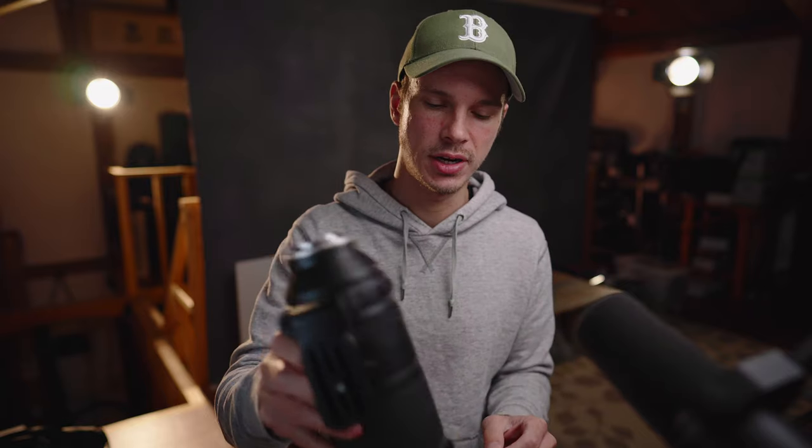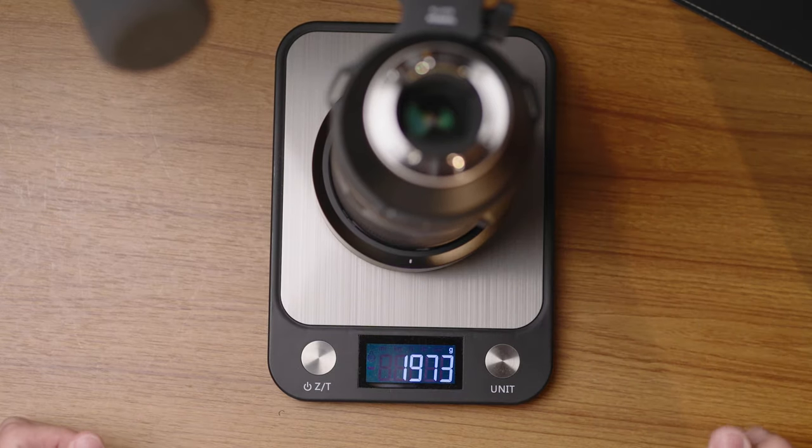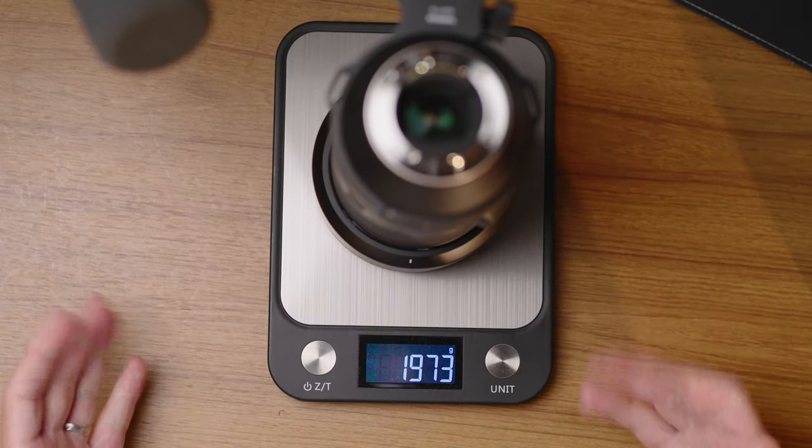Without the rear or front cap but keeping the lens foot on, this weighs just under two kilograms. It's obviously heavy, but for the focal range you're getting it's a reasonable weight. I found it comfortable enough to carry around for a few hours straight — I handheld it most of the day and didn't have any major complaints about the weight or size.